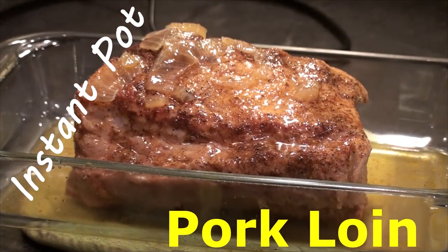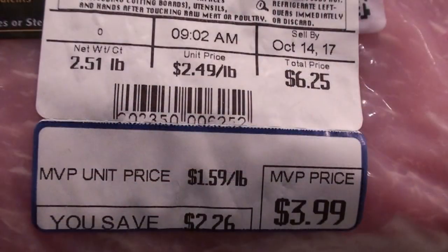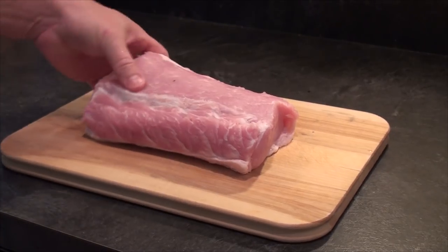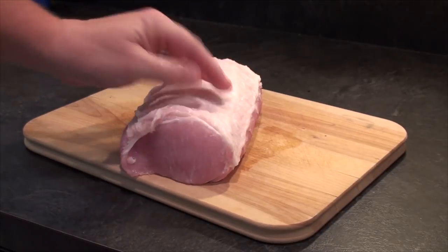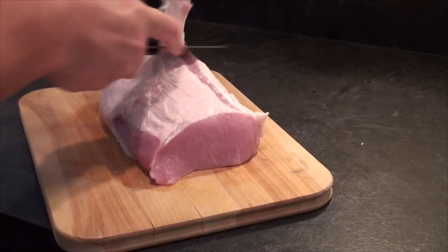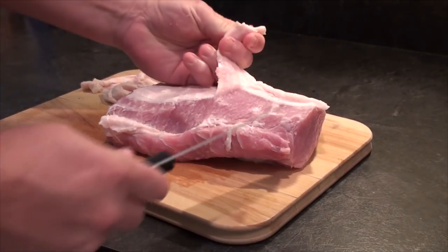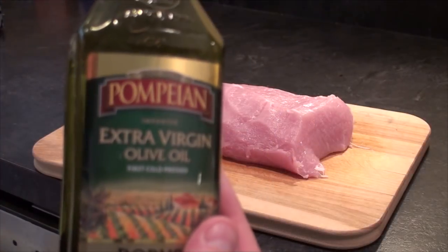Pork loin in the Instant Pot! We're gonna start with a two and a half pound pork loin — it was on sale at $1.59 a pound. We rinsed it off, dried it off, and put it on a cutting board. You can see there's a fat cap on here. We really don't need that in the Instant Pot — if we were gonna roast it we'd leave it on, but we're making it in the Instant Pot so we can just get rid of all that fat and silver skin.